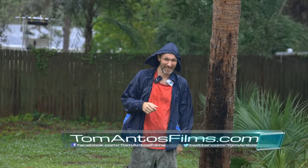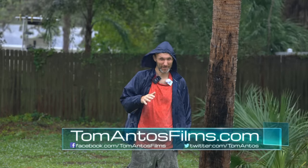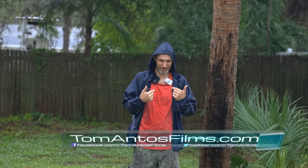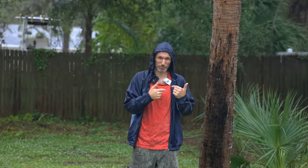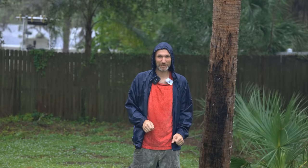Hi guys, as you can see I'm outside in probably the least favorable weather conditions, because today is my free day to test this cool new microphone from Synco. I'm going to test it alongside the Rode Wireless Go simply because they're so similar to each other. Stay tuned for hopefully a good, informational, and maybe even entertaining video.